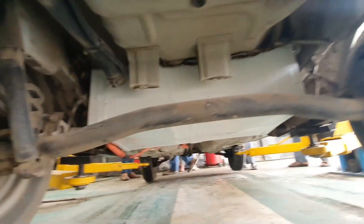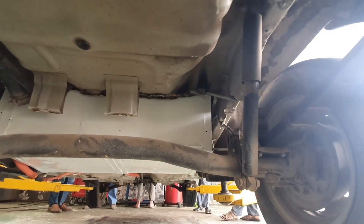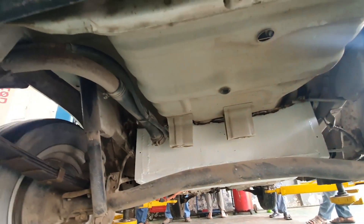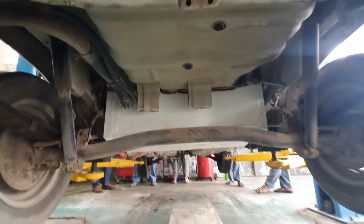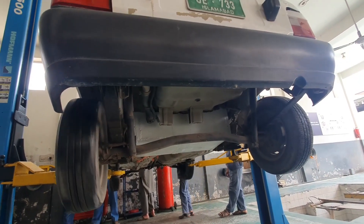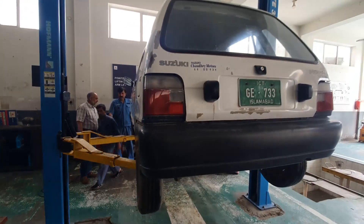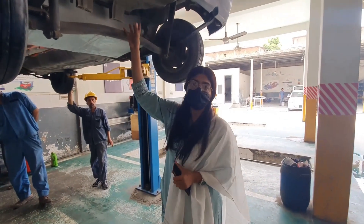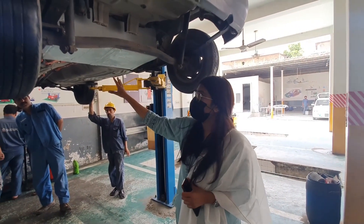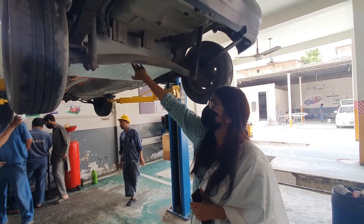The battery has been placed right below the passenger seat so that minimal weight balance is disturbed. The center of gravity had a nominal difference as compared to a conventional Mehran. The placement of the battery was found to be completely safe.